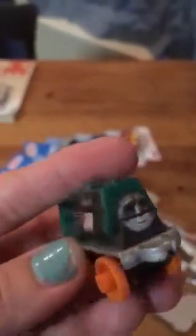Now let's move on to this one. Here's Steel Samson. He's a pretty nice one — he looks like a cyborg. He has the orange wheels.